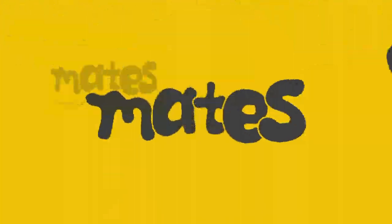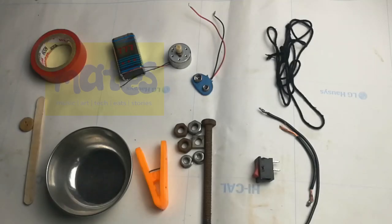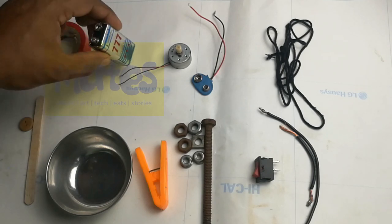Now friends, we are going to do this for a long time. If you are in the middle of this, I will use this for a long time. There is a battery of 9V.